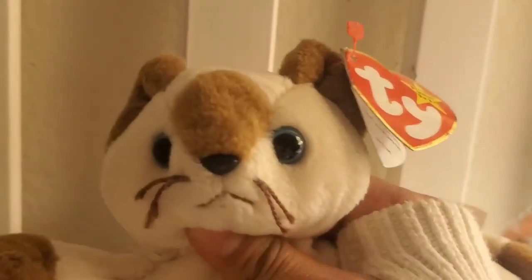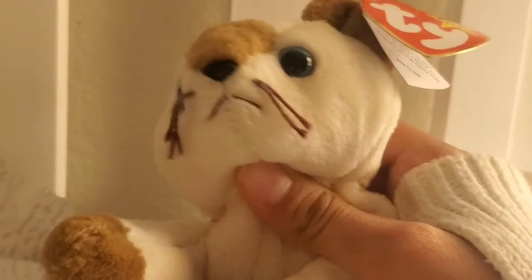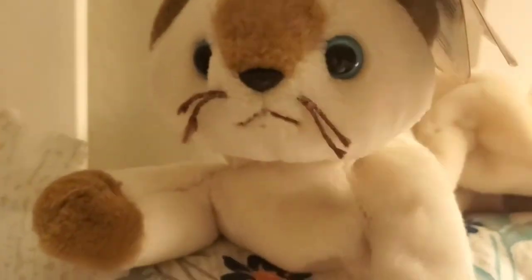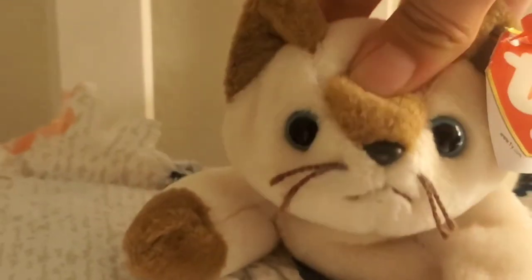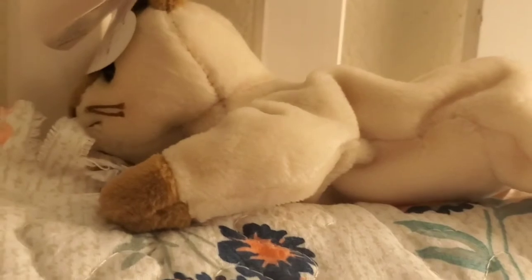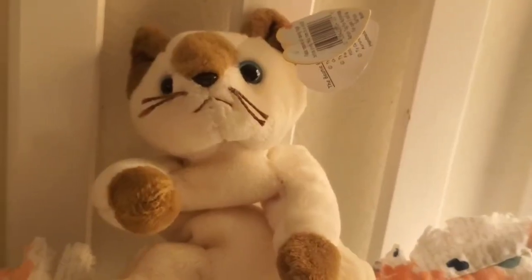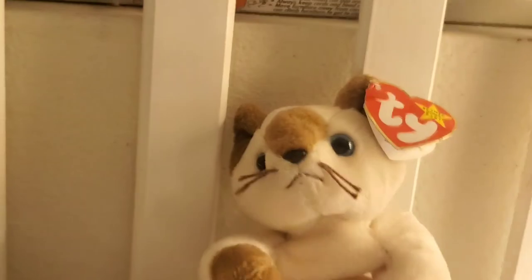I keep calling her 'he' — she is actually a she, so don't get confused. She's super cute. She's a Siamese cat. She feels like she needs a lot more beads because she's kind of flat.